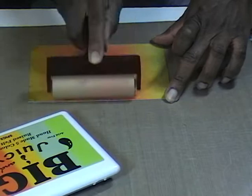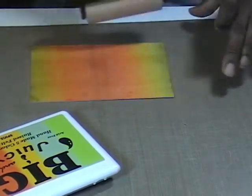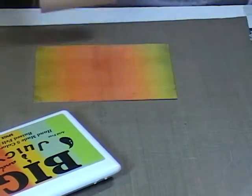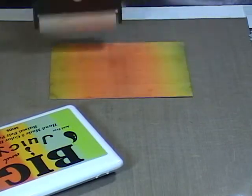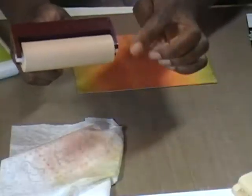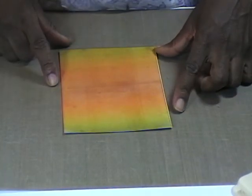Now I want to come in and start inking my card. And this stripe that I've gotten down the middle — because I wasn't very careful — it's okay, I'm not that concerned about it. What I am going to do is give this a chance to dry, and then I'm just going to clean off my brayer. I do that by using a wet wipe, nice and clean.